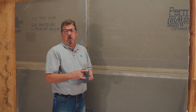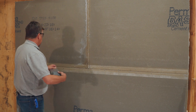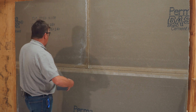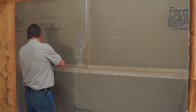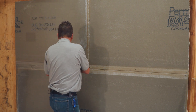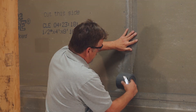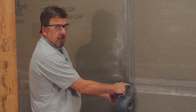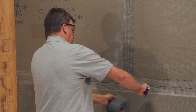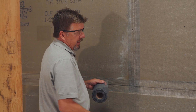Before we get started, we're going to apply the mesh tape as the alkaline resistant tape. The manufacturer makes those recommendations as well, and you apply that to all the joints. Always making sure that the backer board tape at least meets halfway through or a little bit over, so you have a good joint in that area.